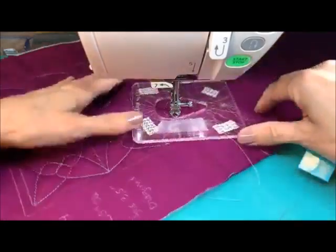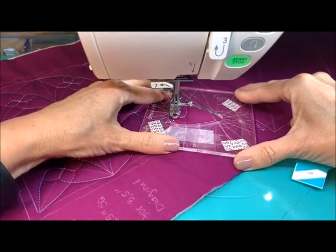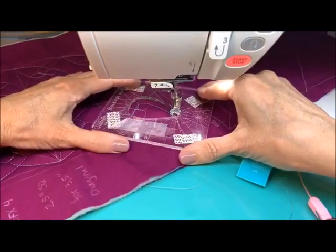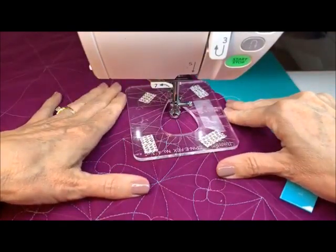And then we're at the end, so let's get lined up for our last one. Let me just tack this off and then we'll get this out of here.